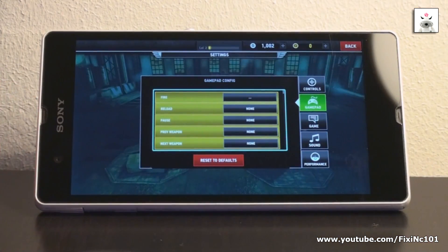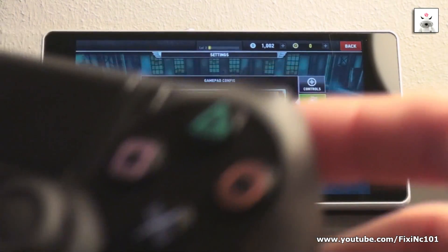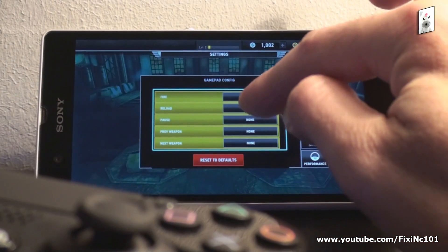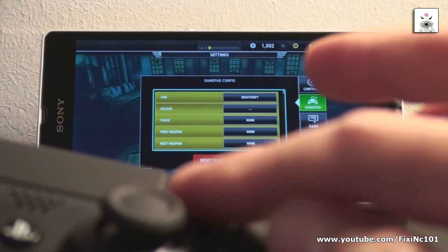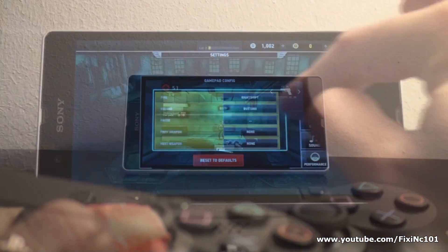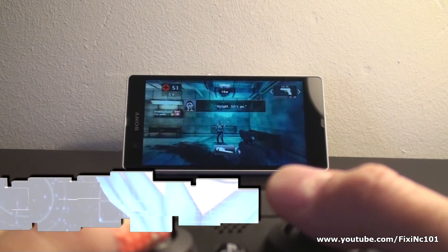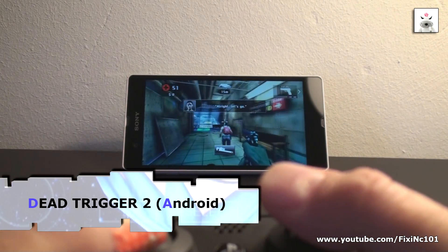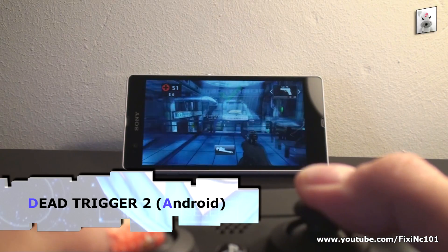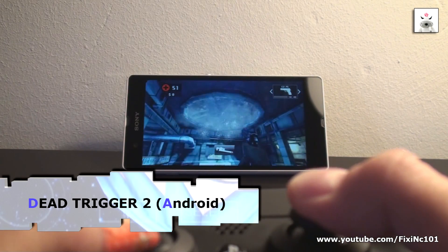Some games and emulators need to be configured before you can control them. Stay tuned for some Dead Tracker 2 and PPSSPP emulator gameplay. Alright, let's go. All I can say now is enjoy your gaming. Thanks for watching, and have a nice day.